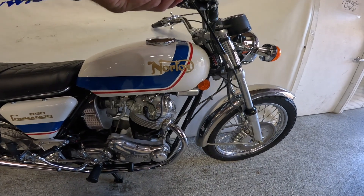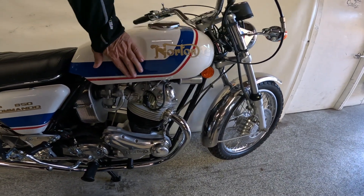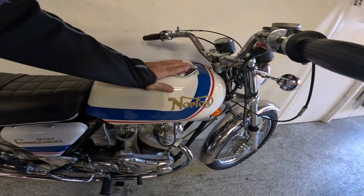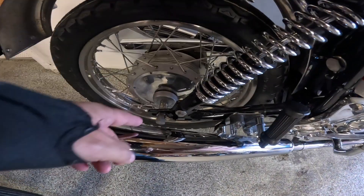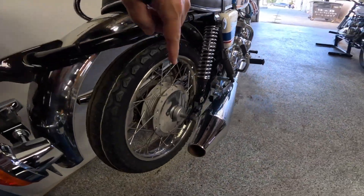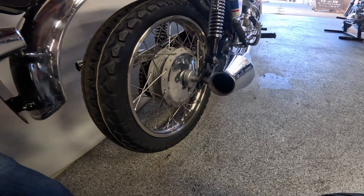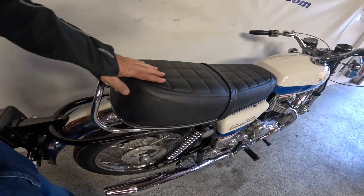And of course, this beautiful paint. This is not original paint, of course, but just so well done — I love it. These kind of adjusters on the rear, and I've got these pencil pipes in the back. This is the speedo drive back here. Spoke rims, of course. Nice back end here.